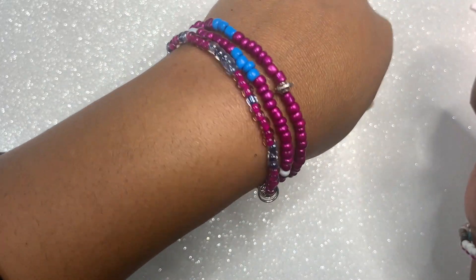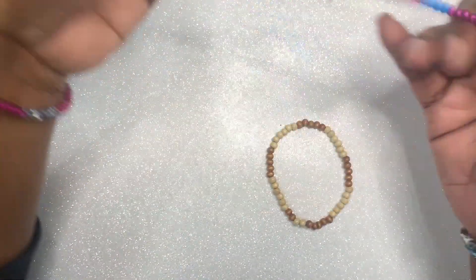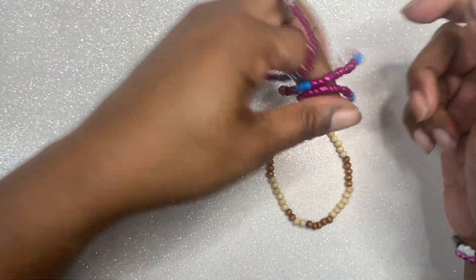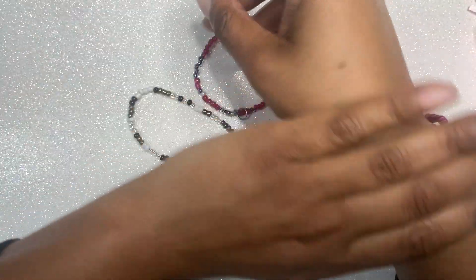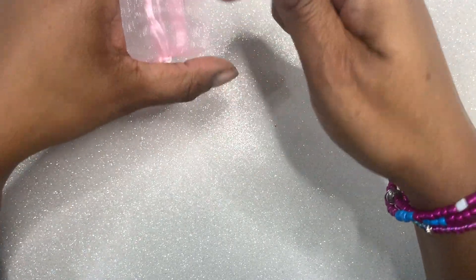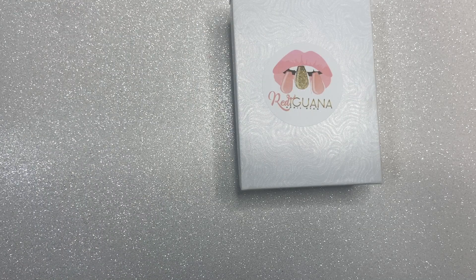She also does anklets and bracelets. The anklet she sent me I'm just going to wear as a bracelet because I want to. Her bracelets and anklets are stretchy, but her waist beads can be tied and/or stretchy. I'm going to link her Instagram and her website in the description box below. She is just starting out, so definitely support her — she's been making these beads for a long time but just finally decided to do a website.